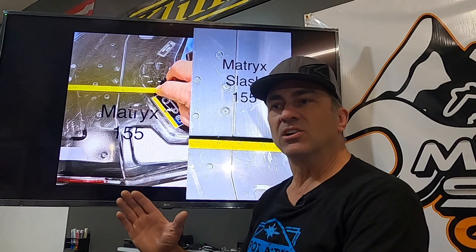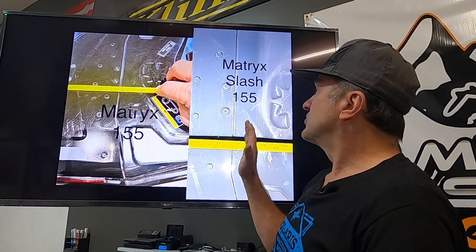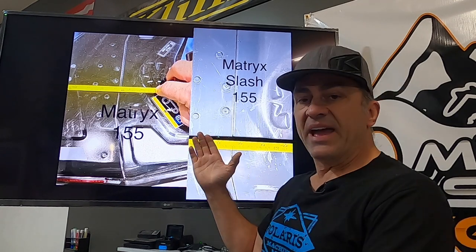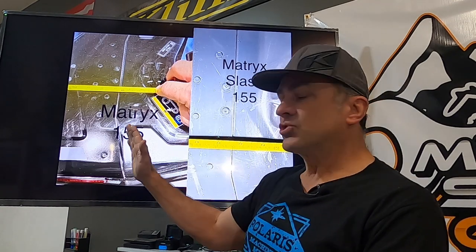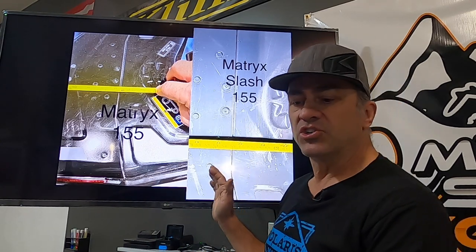It can slow you down on side hill and doing bow ties and other things. That's why we have the shorter tunnel on the slash. But if you have a non-slash and you want to shorten it, we're going to show you how. Or if you have a slash and you want to make it shorter, we're going to show you how to do that.